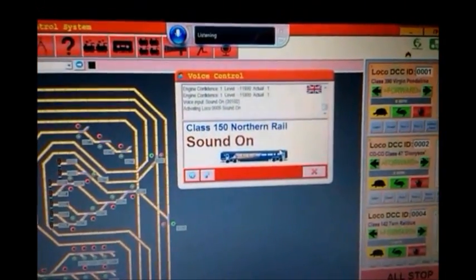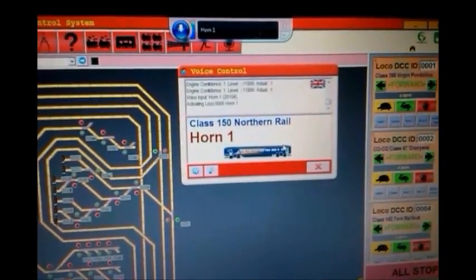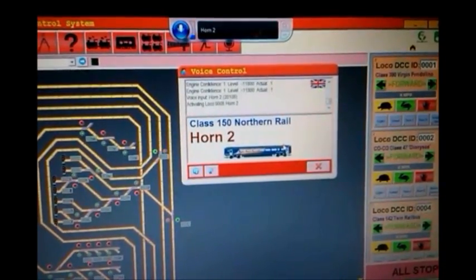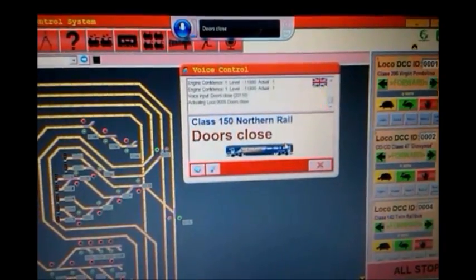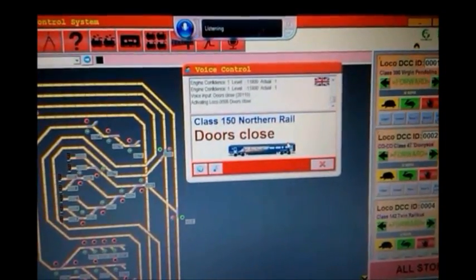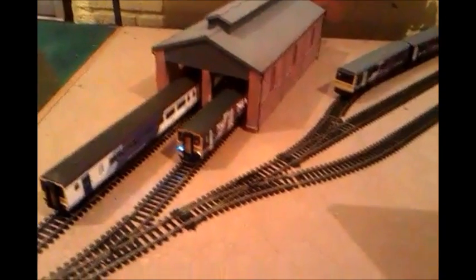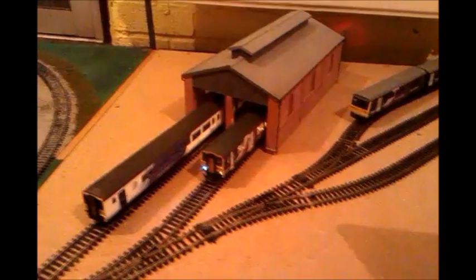Horn 1, Horn 2, Doors close, Sound off, Lights off.